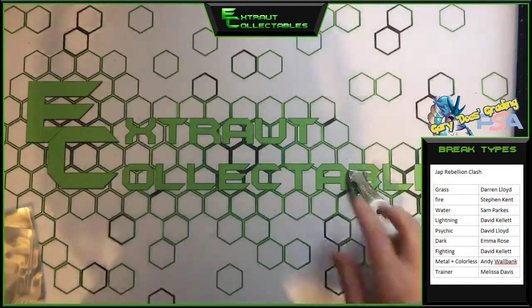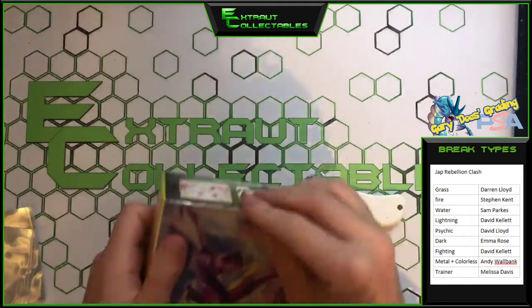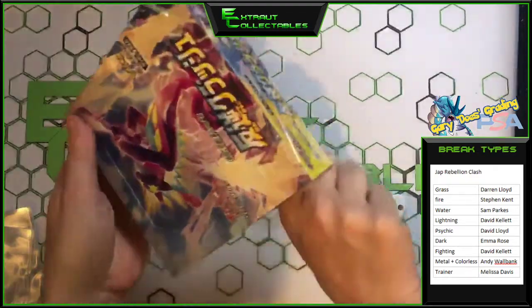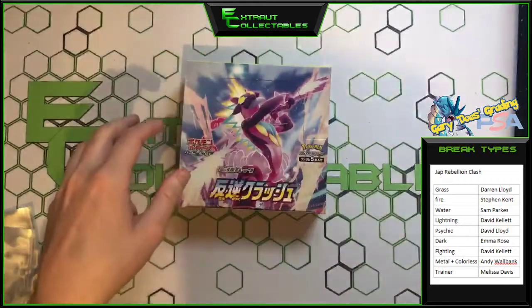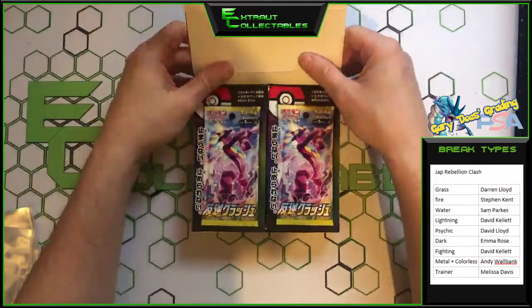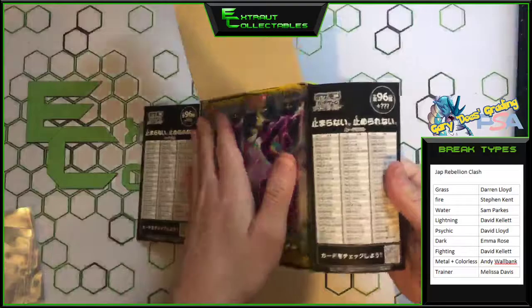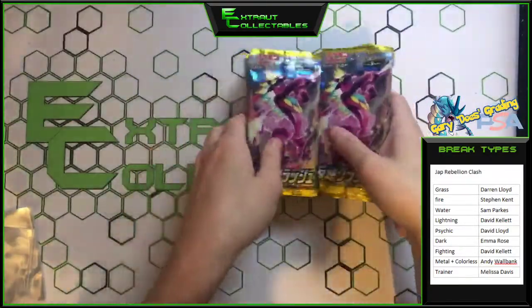Did that even cut it? It didn't. There we go. Cool. The box is very nice. I do like the packaging of Japanese products — they are always very nice. There we go. Lovely stuff. Let's just get all these out, get that out of the way. There we go.